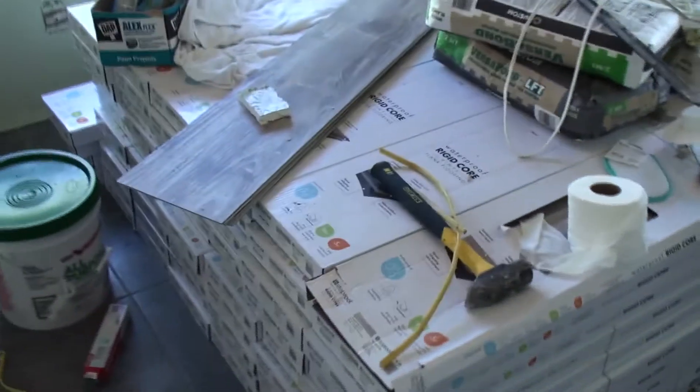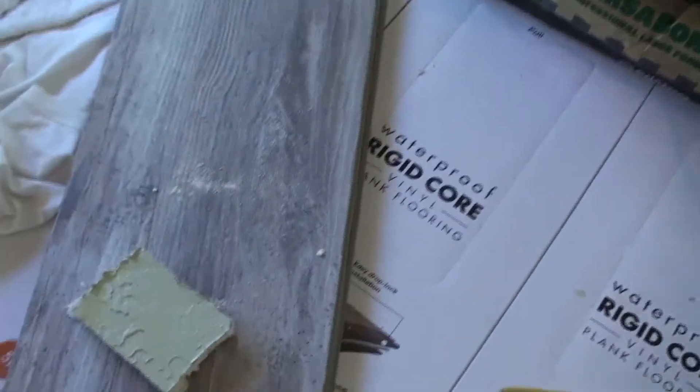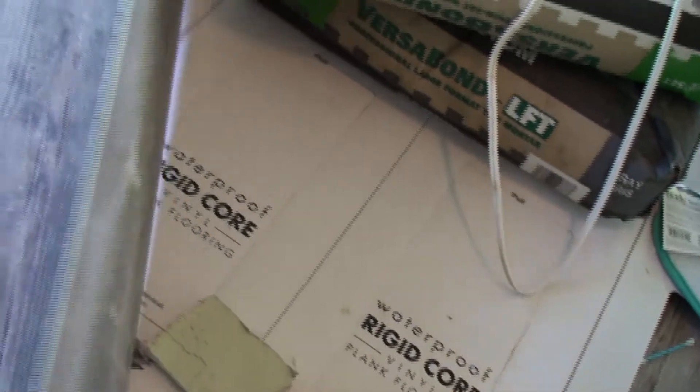Here's the stack of vinyl plank flooring that we ordered. It's waterproof, very scratch resistant, very durable, thick vinyl plank.